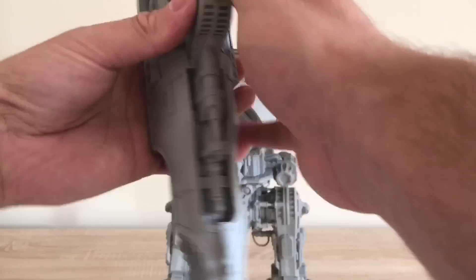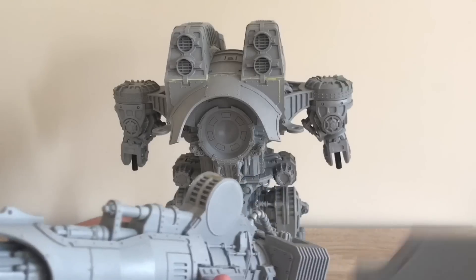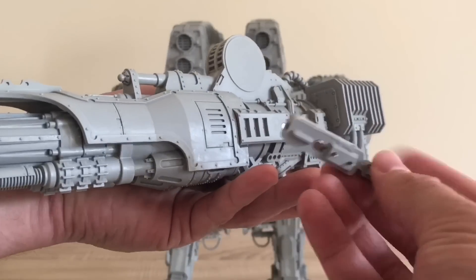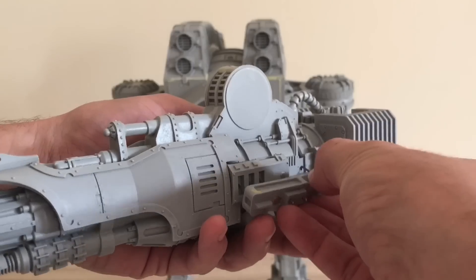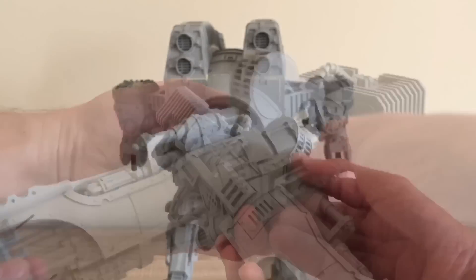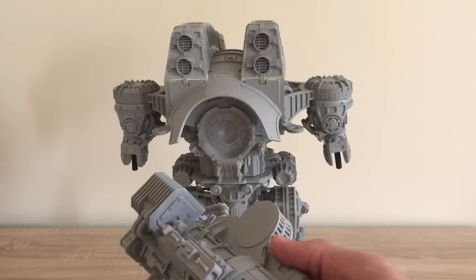Then the weapon — this is the Bellicose Volcano Cannon, and of course it has a gun shield that goes with it. What I've done is I've magnetized the mount, so that can either go in that side like so, or that side like so.